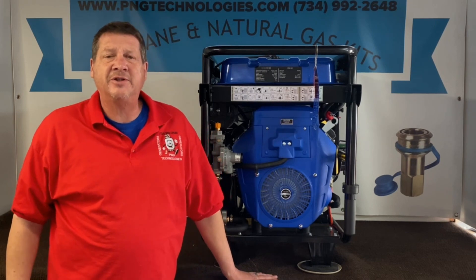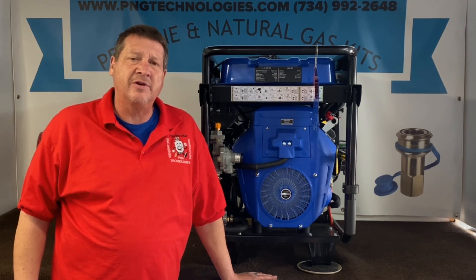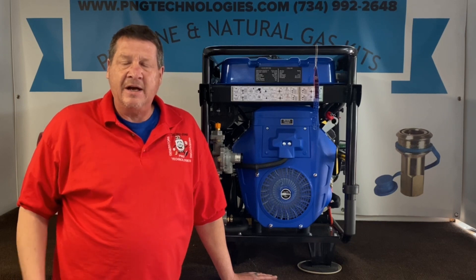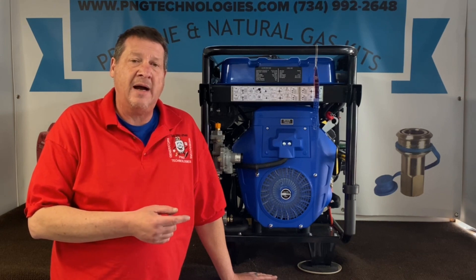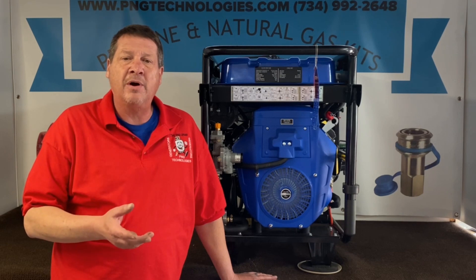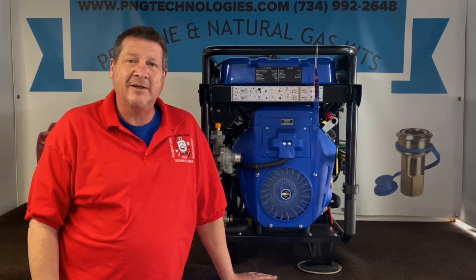Hello, my name is Matt Nolfe. I'm with P&G Technologies out of Michigan. We're a supplier of propane and natural gas kits for generators. Today we're going to be showing you an example conversion on a Duramax XP15000 EH. This is the dual fuel series through the factory and we're going to show you the process of using your existing kit with our parts to run this on natural gas.